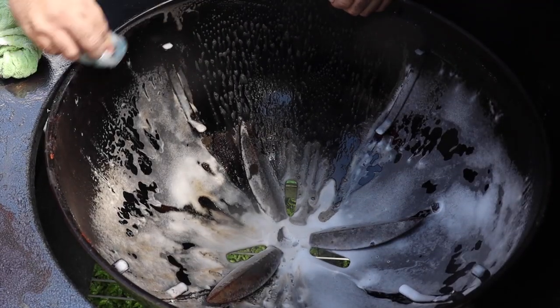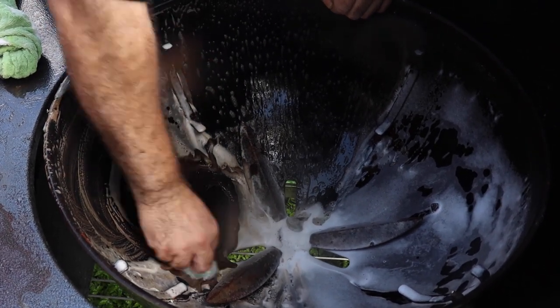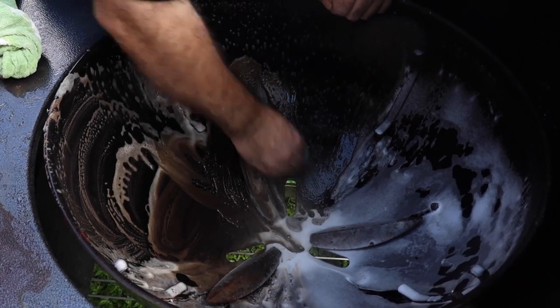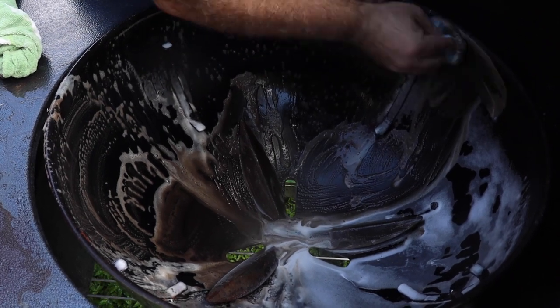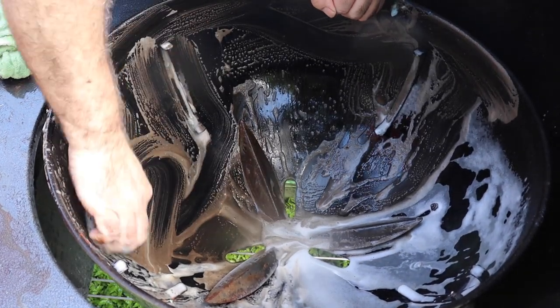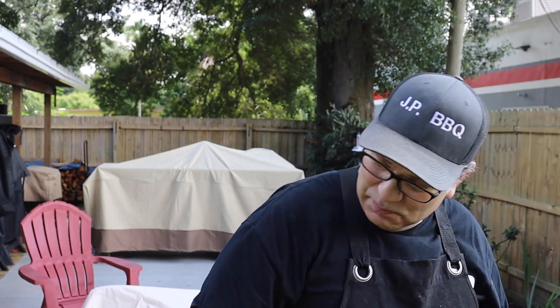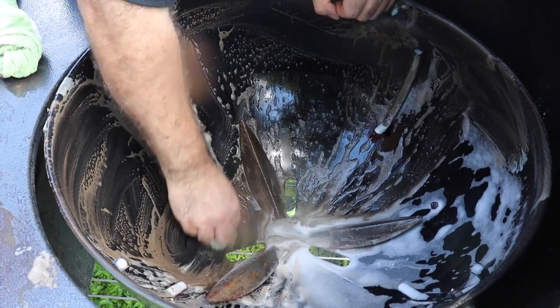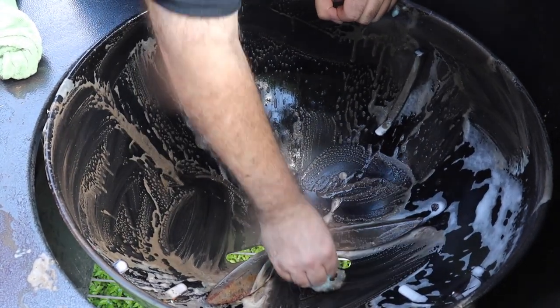So we're going to be using the same SOS pads — these things work really good. That Simple Green degreaser took most of this stuff off of it, so it's working out pretty good. I'm going to get this cleaned up really good as much as possible, give it a good rinsing. I bought some other tools just in case the crud was caked too much, but that Simple Green seemed to have done the job. We're just going to scrub it right here and see how it comes out.